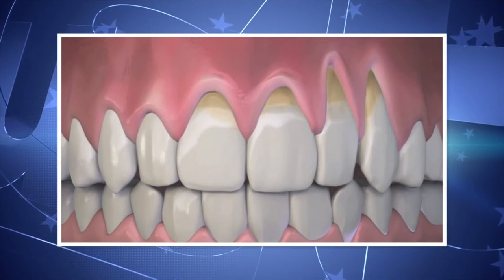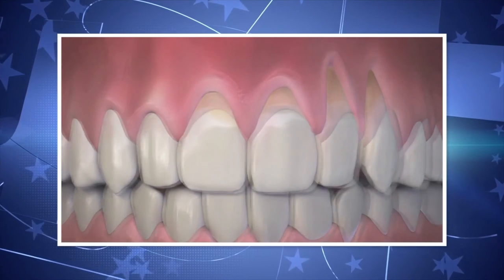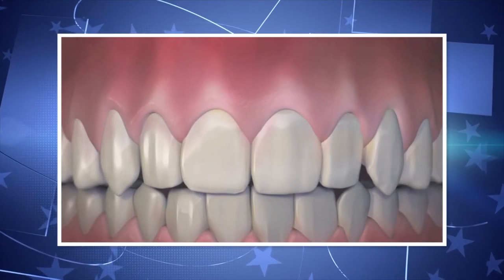After years of research, Dr. John Child developed pinhole gum rejuvenation, the first minimally invasive treatment. Receding gums go from this — take a look — to this. It's pretty impressive. Dr. Chow is joining us this morning to share more about the pinhole technique for patients and dentists.